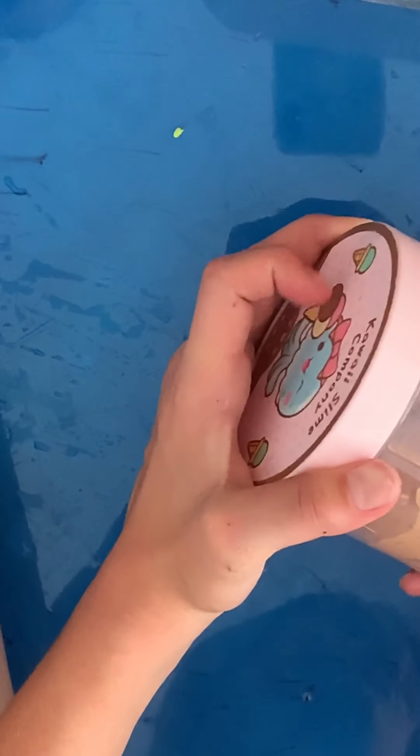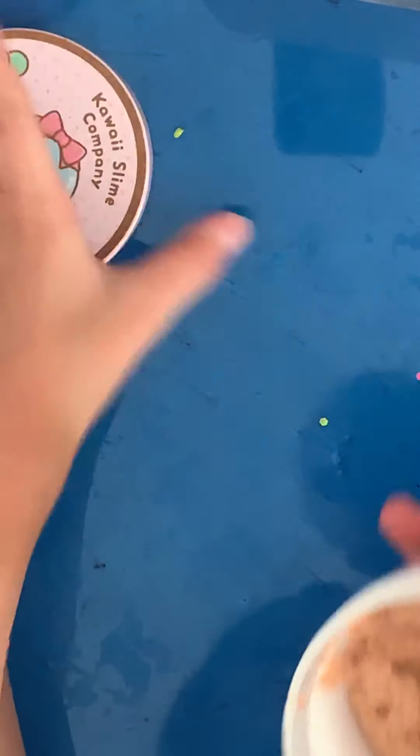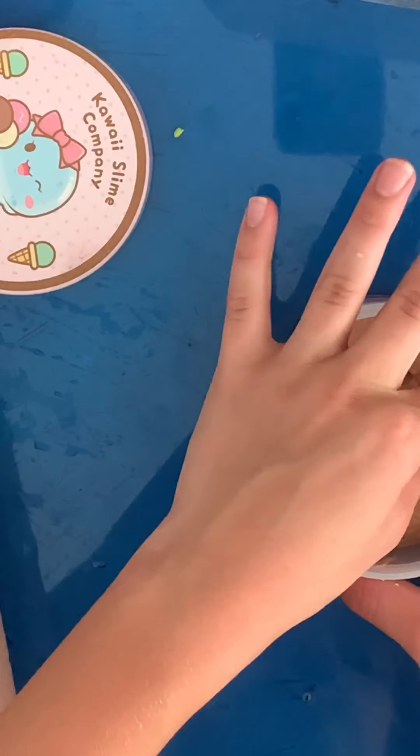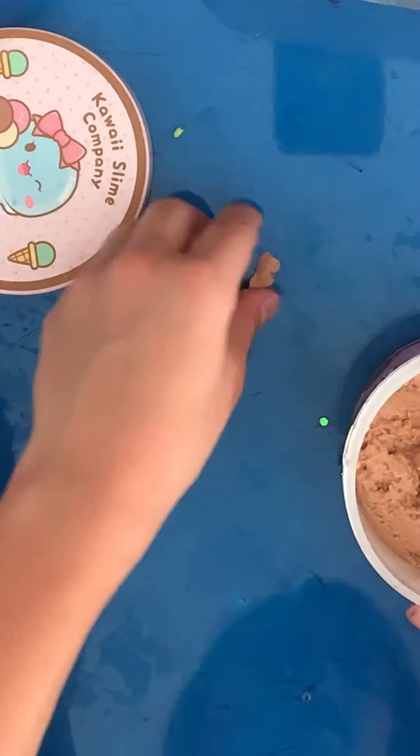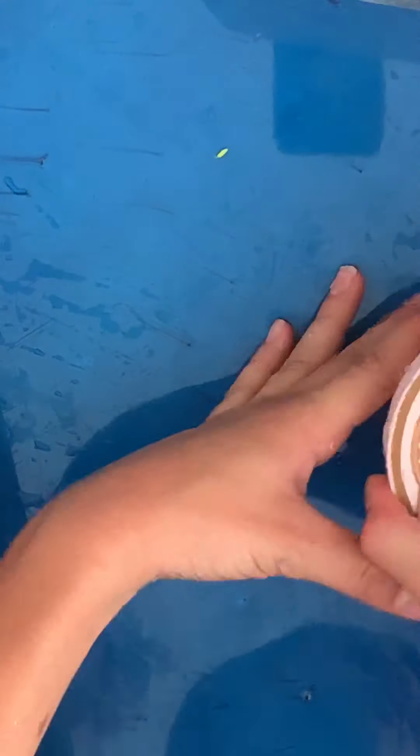We got this one from Kawaii Slimes. I'm not going to be taking it out because the scent is very strong. But I love this texture of slime — it is very, very nice. It did shrink, but it's so pretty. It came with strawberry, vanilla, and chocolate, like three-tone.